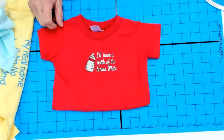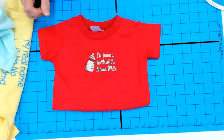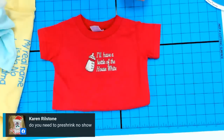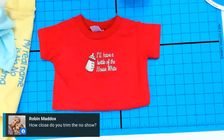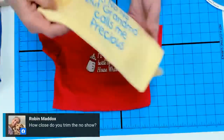Several questions about hooping the t-shirt. First: do you need to pre-shrink the no-show stabilizer? No, but just remember it is heat sensitive — don't overheat it after it's been embroidered. Avoid super-hot dryers; dry on medium heat. Some people recommend ironing their no-show before putting it in the hoop — you can do that, but if you're not overheating your item after it's done, that shouldn't really be a factor.